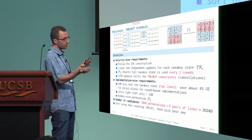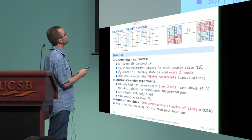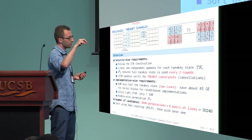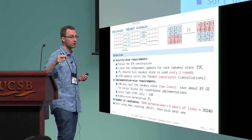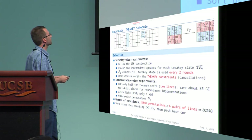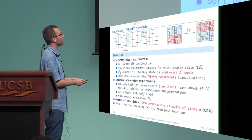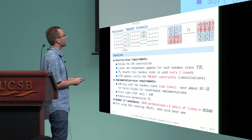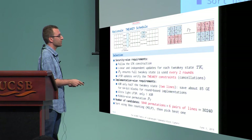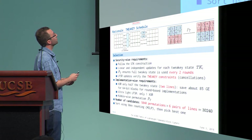For the tweakey schedule permutation, we again applied two criteria. For security, following the SDK construction, the LFSR must maximize cycle lengths, and every byte injected into the state must be used every two rounds. For implementation, we want to absorb only half the state (two rows), keeping the LFSR very cheap. There were around 30,000 candidate possibilities; we ranked all of them using MILP and selected the permutation that maximizes security.